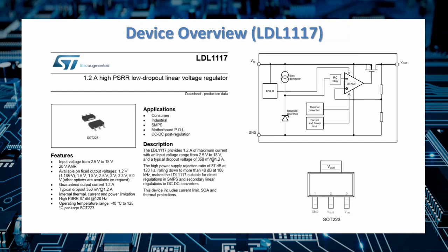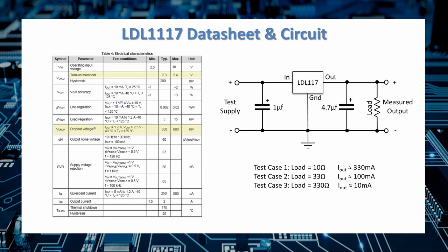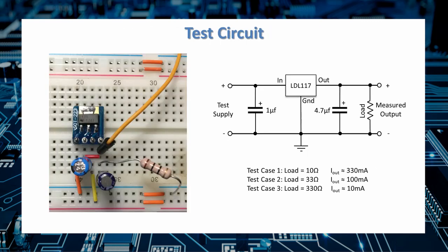Now let's go into the lab and look at an LDO in practical use. The device is an LDL1117 LDO regulator in a SOT-223 package, soldered to a breakout board, with a 3.3 volt fixed output and wide input voltage range. The recommended capacitance is 1 microfarad on the input and 4.7 microfarads on the output — we're using electrolytic capacitors since tantalum weren't available in those values. We'll test under three load conditions: 10 ohms (~330 mA), 33 ohms (~100 mA), and 330 ohms (~10 mA).